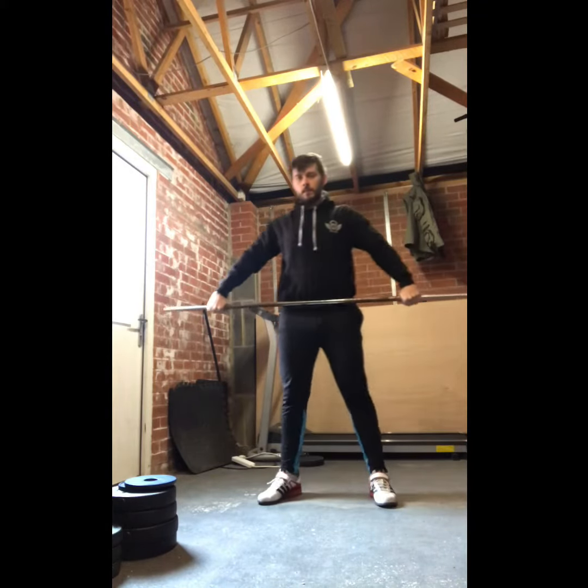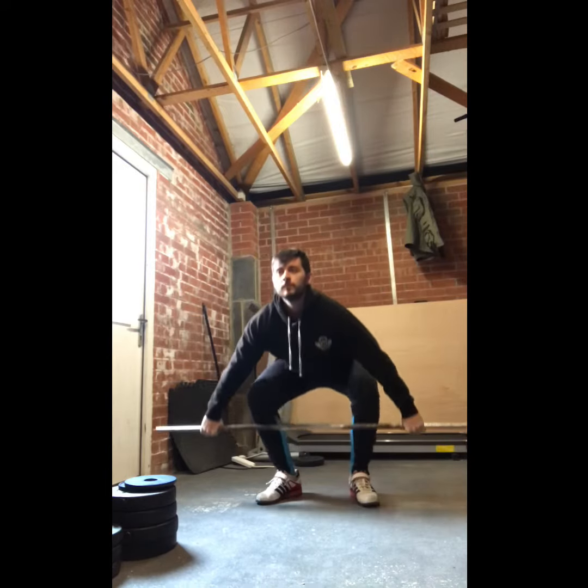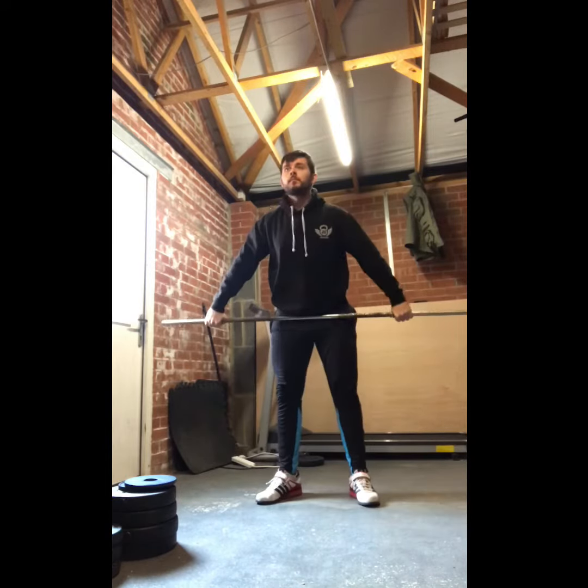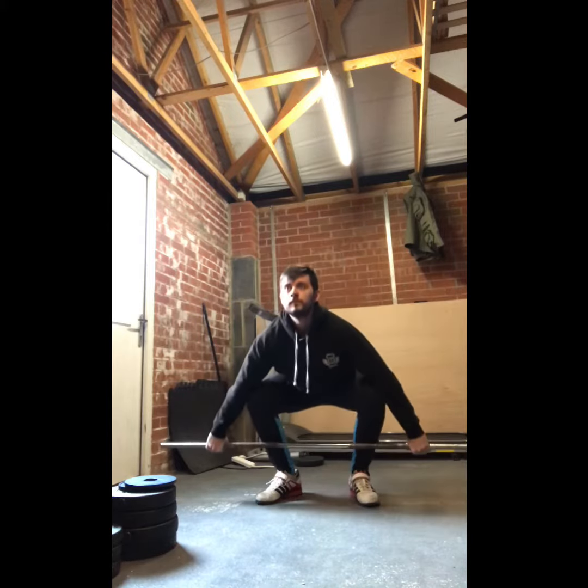For the snatch warm-up, I'll start with 3 to 5 reps of the snatch grip deadlift. Key points here: I'm maintaining a neutral spine, keeping shoulders over the bar, and finishing the bar into my hips.